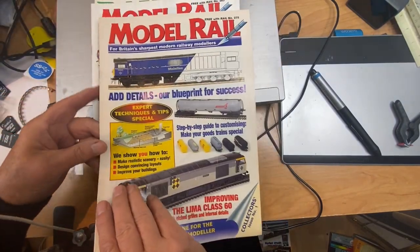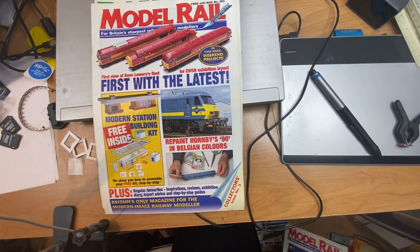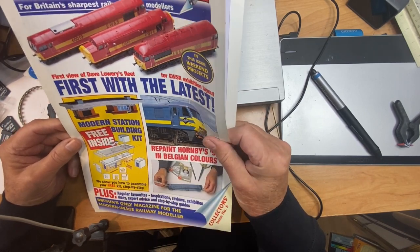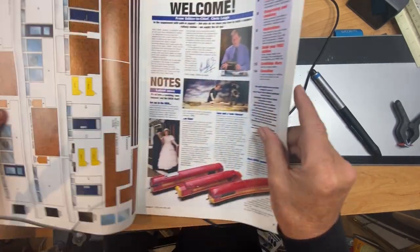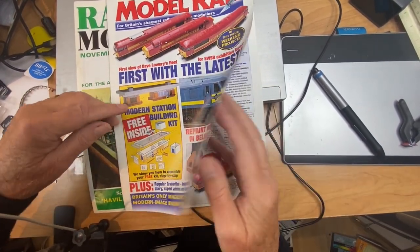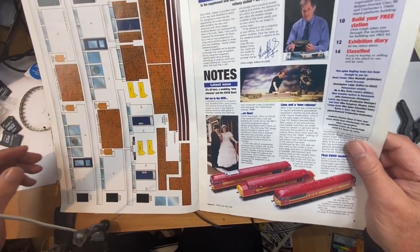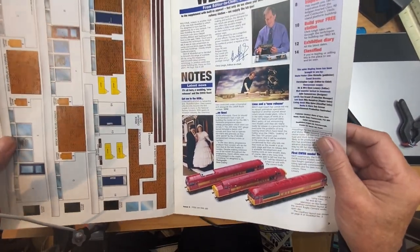That was interesting — free with Rail number 275. I think I need to dig a bit deeper into my archives because these ones do look familiar. In this one, the 283 edition, you got a free kit for a station — all you have to do is cut it out, stick it onto some card, and there you have a ready-made station building of a modern style that would fit in today.